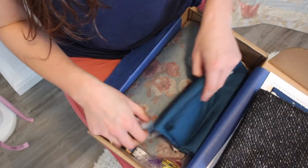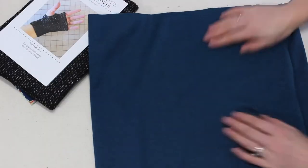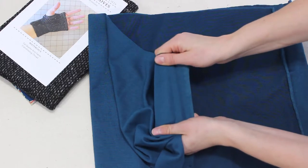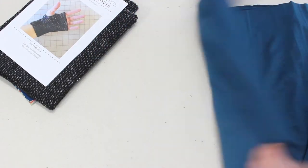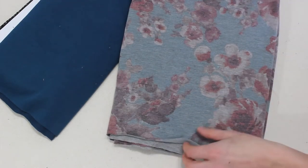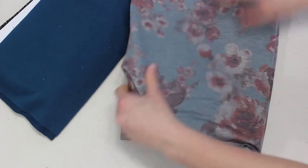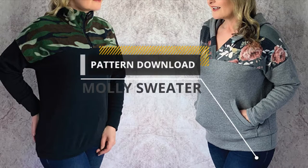Next we have a third of a yard cut of French terry fabric as well as a two yard cut of the printed French terry fabric. This doesn't have a lot of stretch along the grain line but crosswise it does have a decent amount of stretch. Now this French terry is cotton so you'll want to machine wash in cold — you can tumble dry on low but I always worry about shrinking. Don't forget to pre-shrink your fabric.